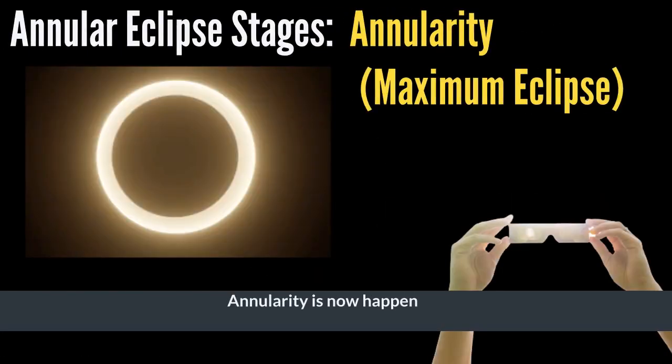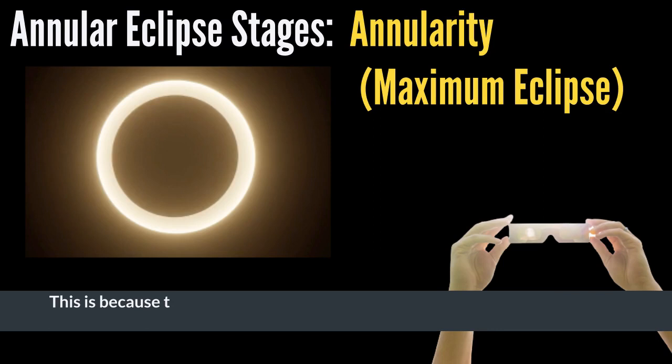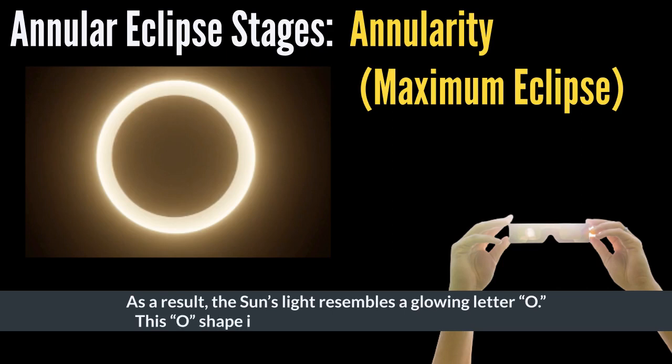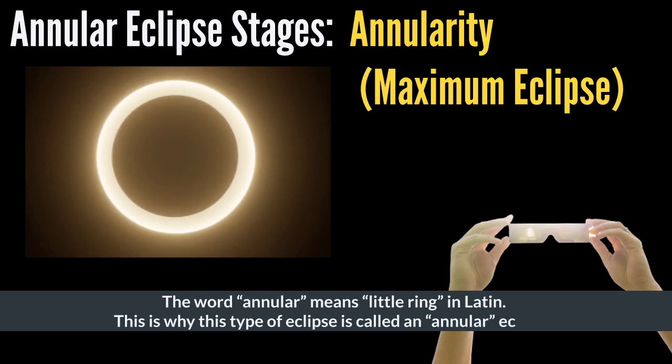Annularity is now happening. At this point, the sun appears to be a very bright ring of fire rather than its usual glowing ball of light. This is because the dark black moon has moved to block the center of the sun, and the sun's light glows around the circular edge of the moon. As a result, the sun's light resembles a glowing letter O. This O shape is known as an annulus in mathematics. The word annular means little ring in Latin, which is why this type of eclipse is called an annular eclipse.